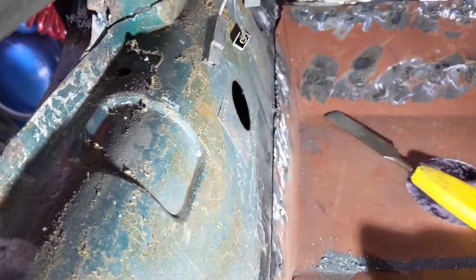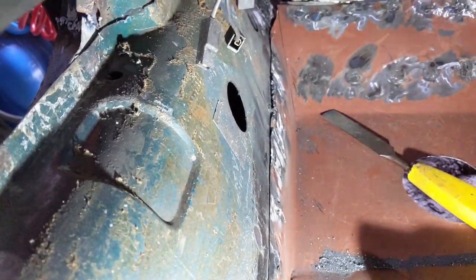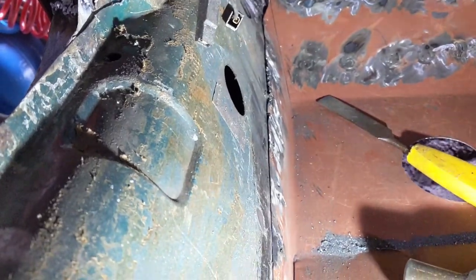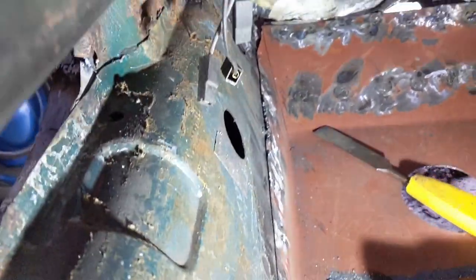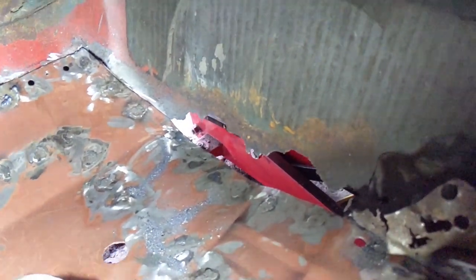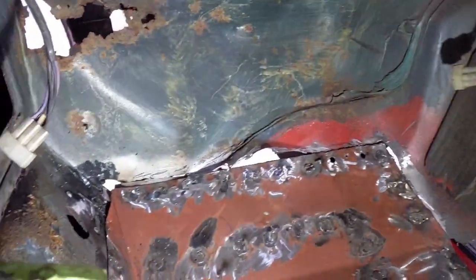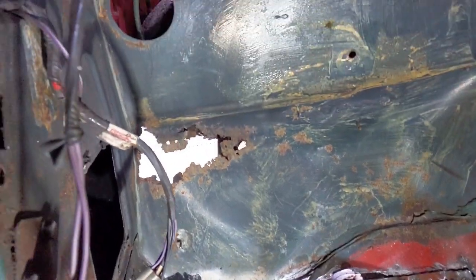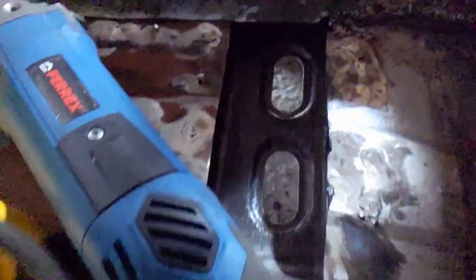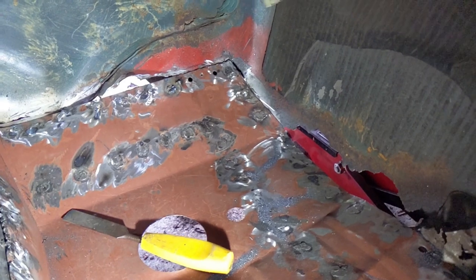I'm getting tired so I'm going to stop for now — that might be the end of this episode. The next one will be either doing the transmission tunnel and sorting that out, picking up the bulkhead and that area, or doing this final bit of floor pan. We're going to move on to one of those areas — I'm just not quite decided which yet.